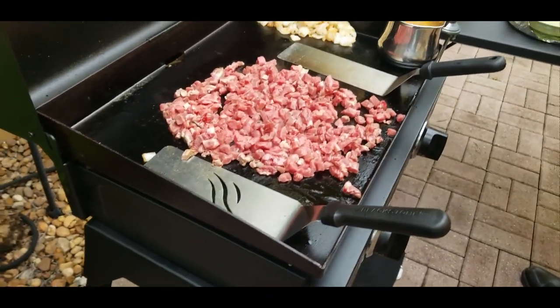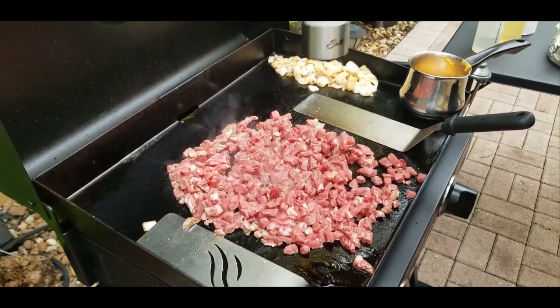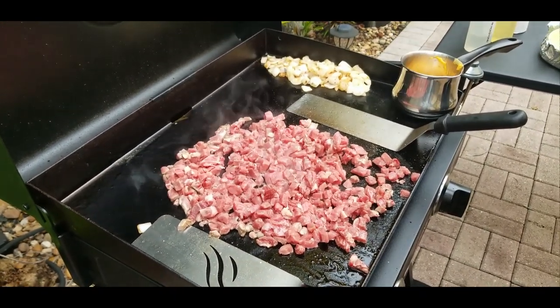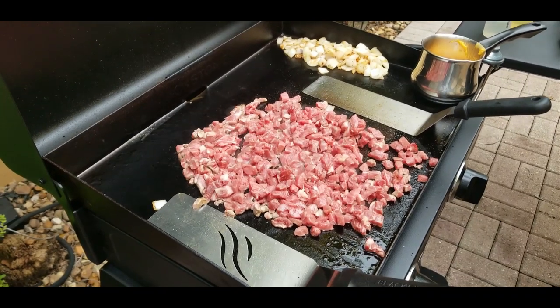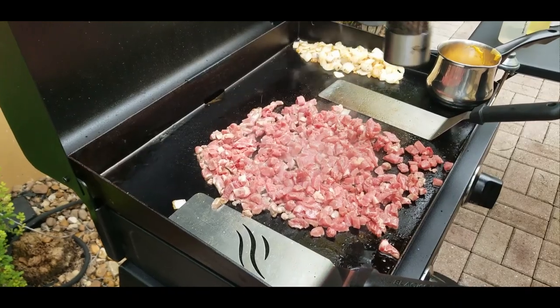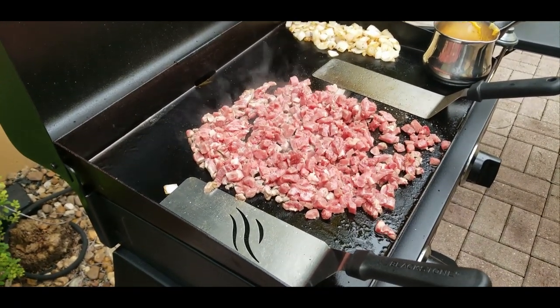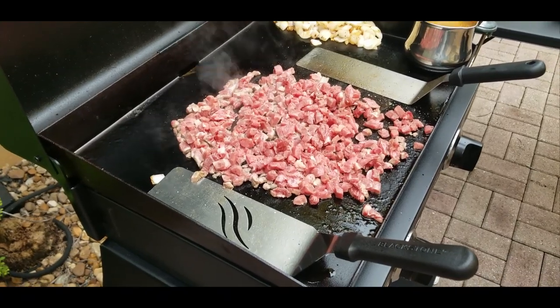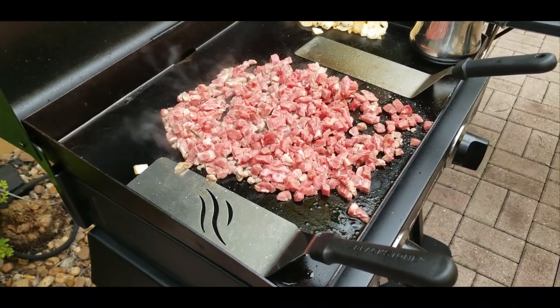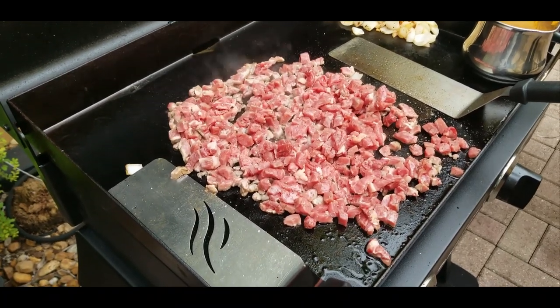You want to spread them out and then season them with some salt and some ground pepper. That's it — nothing crazy here, just salt and pepper. And we're going to start flipping it.